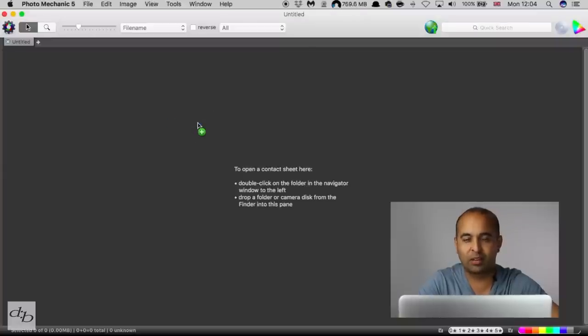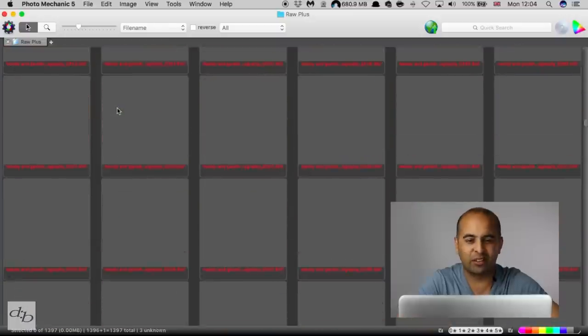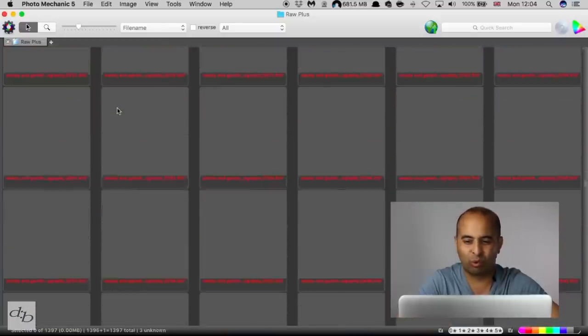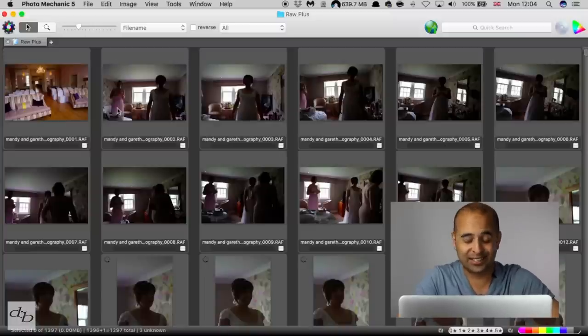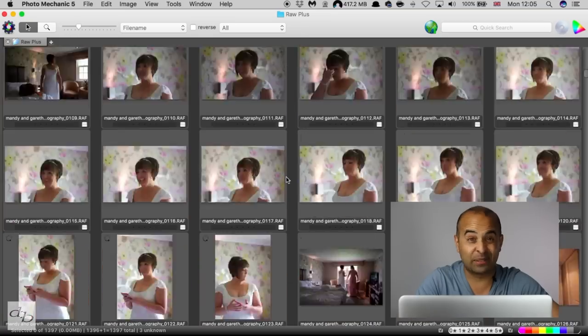We've got some RAWs here from about 2015. This is just a complete folder of unedited RAW files. I've clearly dealt with this job before, but these are the original files — all I've done is rename them in Bridge. What I like about Photo Mechanic is it brings them all up quickly.